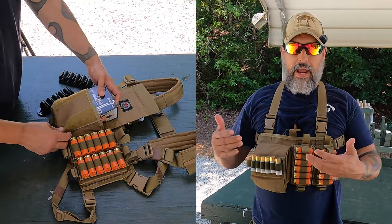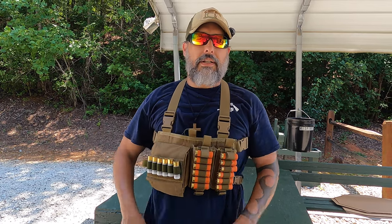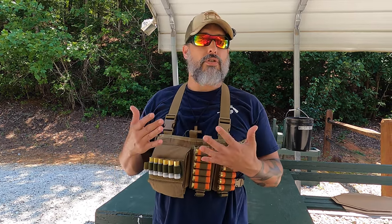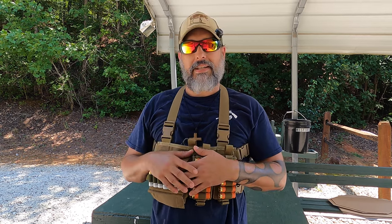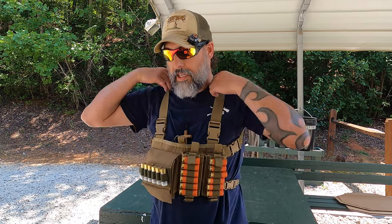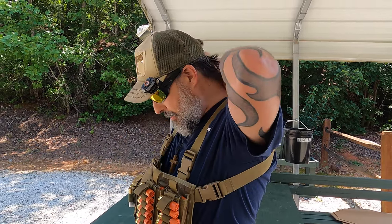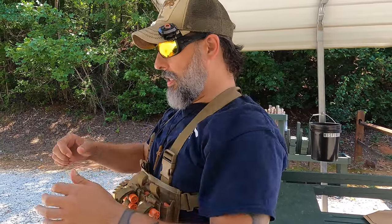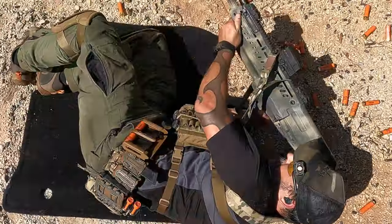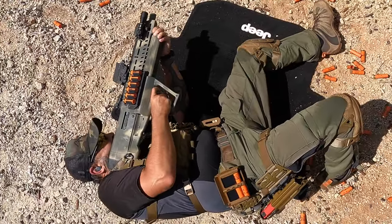Now you have all this ammo on your person ready to go whether you're training — it's a big help. If you have time in some sort of emergency, knock on the door downstairs and you can throw this on super quick over your armor or whatever and address that situation. But here's where the strap rides right here, and in different situations and positions it'll start grinding on your neck.